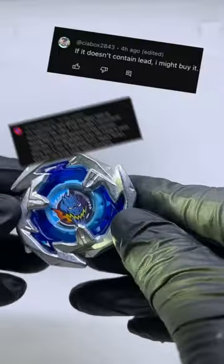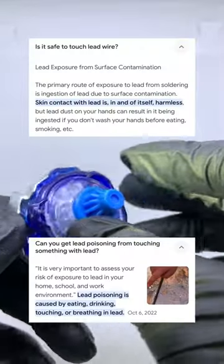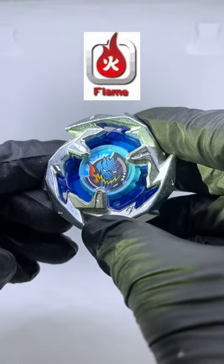Everyone is begging for the answer: does fake Beyblade X contain lead? Lead is not the best chemical to be touched with bare hands and ingested into your body, so today we'll be testing for lead in this Beyblade X trend sword.